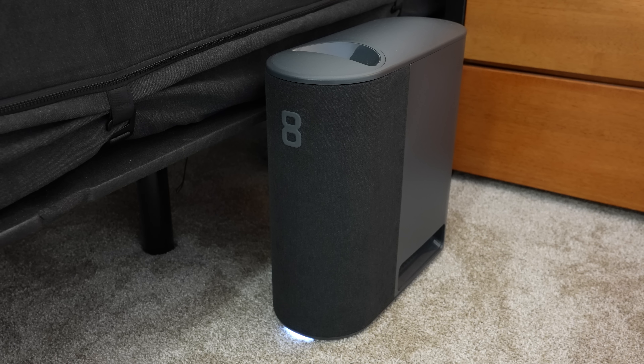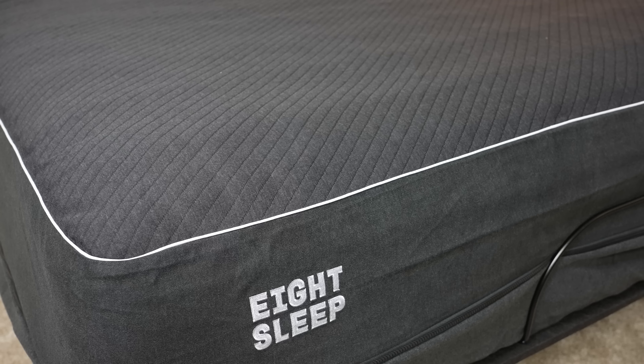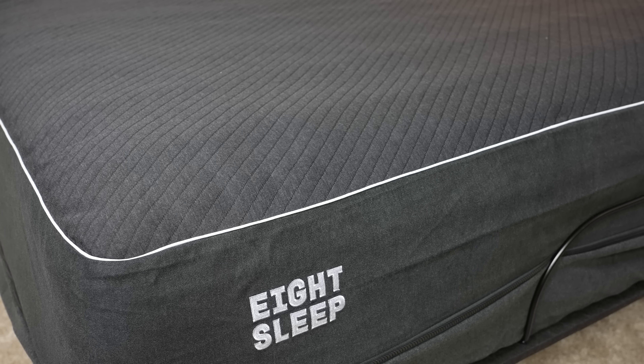That's what this product is all about right here — the Pod 3 from Eight Sleep. This is a mattress cover that goes over your existing mattress and regulates temperatures all throughout the night to help promote better sleep. And for those of you who don't like wearing a watch or wearable to bed because it's uncomfortable, but still want to track your sleep time, sleep stages, sleeping heart rate, and HRV — the Pod 3 does all that too.